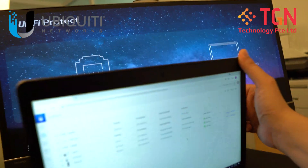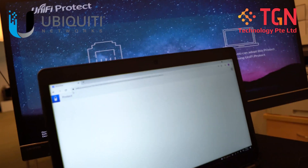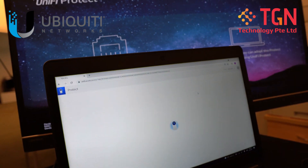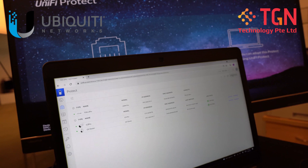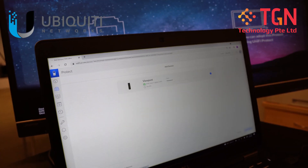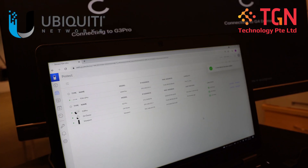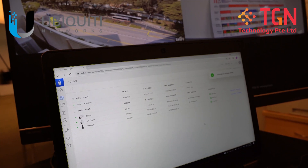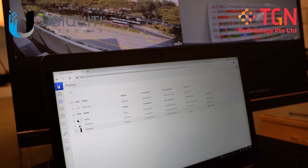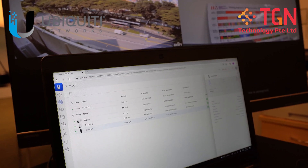I'm going to open up — we'll have a very quick refresh. So we can add on the viewport. We're going to have to go to add device. We'll see the viewport here and then we just add device, and you can see almost instantaneously it will come into your UniFi Protect and you'll be able to just see all your other cameras and also the viewport, as you can see over here.